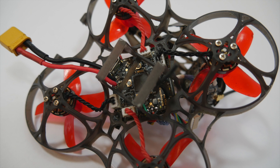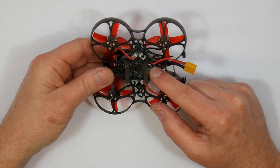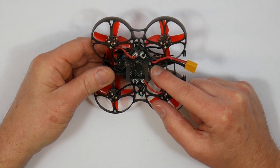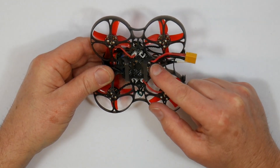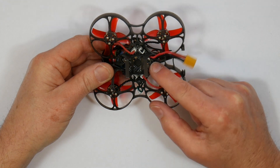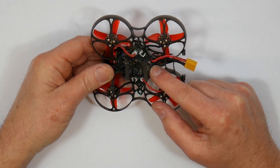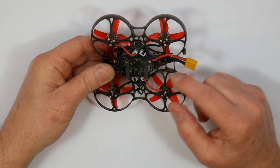There's a built-in receiver, and you have to order the option you want. You can have either the FrSky transmitter that supports D8 and D16 — that's non-EU — Flysky using the AFHDS and AFHDS 2A protocol, and there's even a DSM2/DSMX version if you're using a Spektrum transmitter.